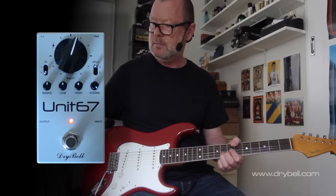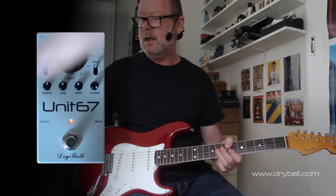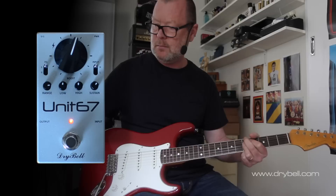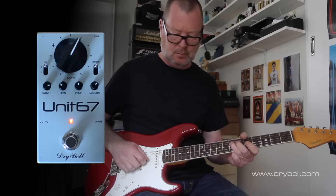It really hangs on beautifully to those notes. Then we've got the EQ section, which we can switch in by switching our little toggle switch to in and backing the sustain off a little bit. The range knob — a bit less bottom end perhaps. It has that classic treble booster Range Master mid-range section.